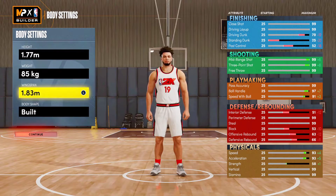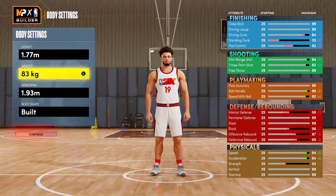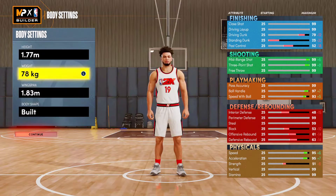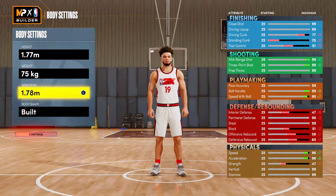Since you're going to be this short, you might as well lower the wingspan to get that 99 three-ball and Hall of Fame Blinders. If you want to try to get contact dunks for whatever reason you could, but just make sure you have enough to get speed with ball of 92 to get Half-Court Quick First Step. For me, I'd just take the three-pointer — you're already really short, so Hall of Fame Blinders is really important. I'd also recommend lowering the wingspan to get 99 ball handle for Hall of Fame Unpluckable, so you can never get ripped.